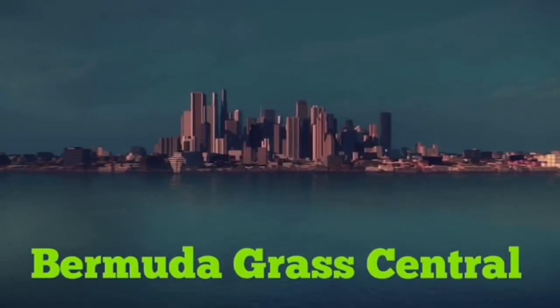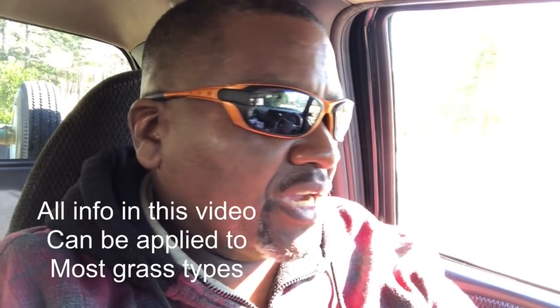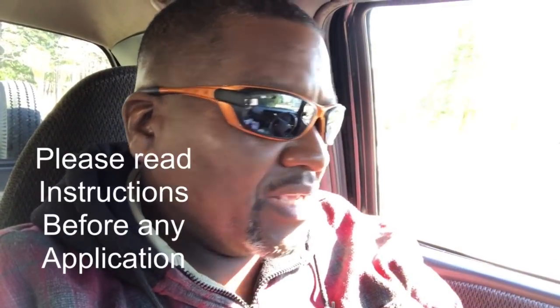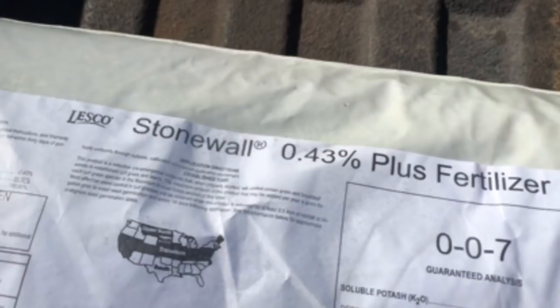It's the end of January and February is coming up, so you can go ahead and put down your 007 pre-emergent. If you're a non-contractor — a regular homeowner — and you're buying 007 pre-emergent, you can get it at Home Depot. More than likely it's going to be a 007.86 pre-em. If you're a contractor, you can get it at a place called SiteOne — it'll be a 007.43 Stonewall.